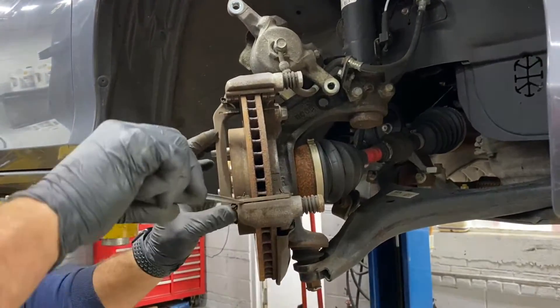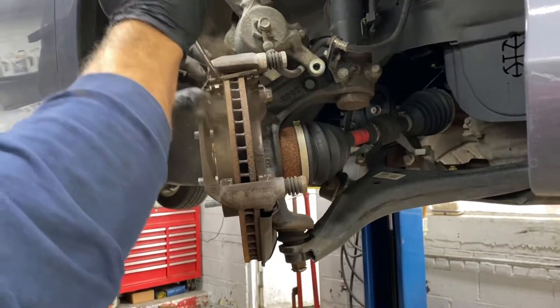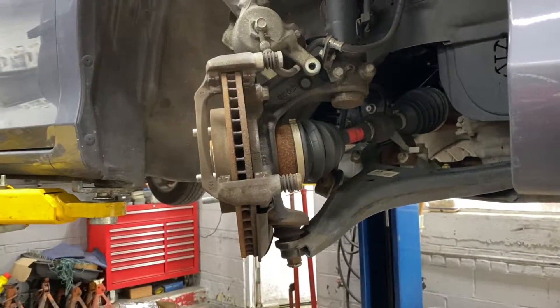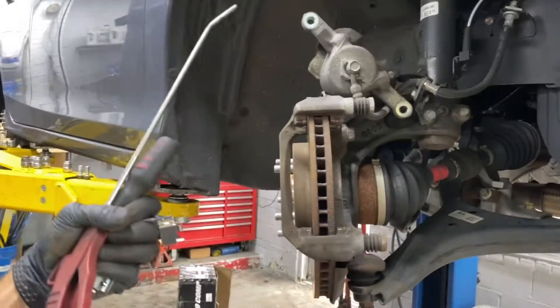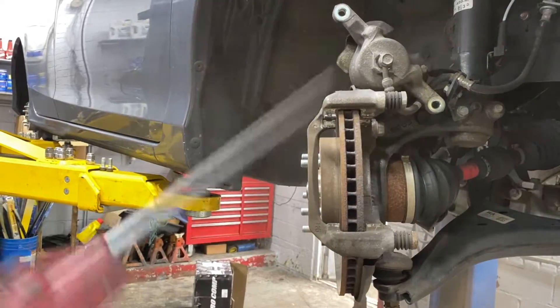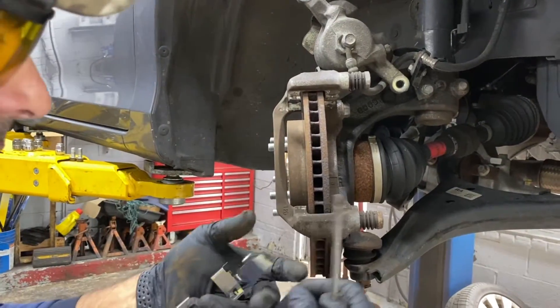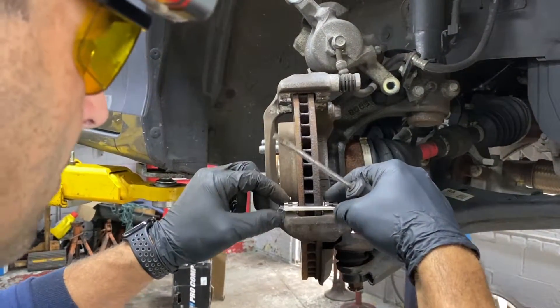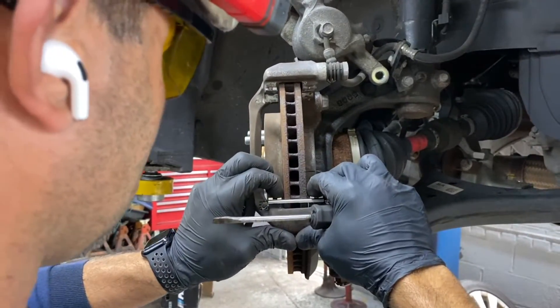Get the brake pads out. Those are the shims — we always change shims with every brake job. Get them out of the way and change them. I like to hit it with a little bit of air. Put the new ones in — you don't want a piece of rust or something stuck underneath causing a problem.